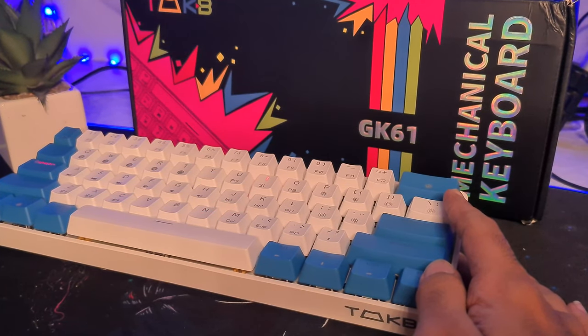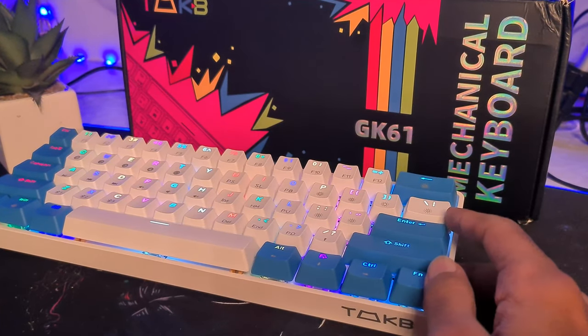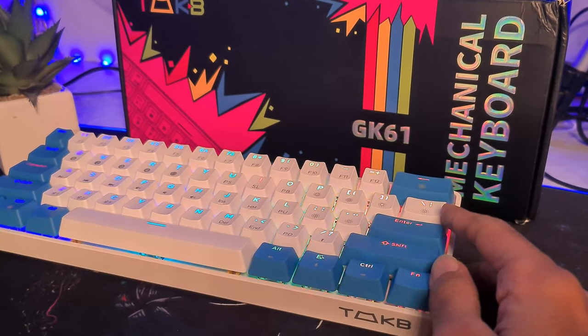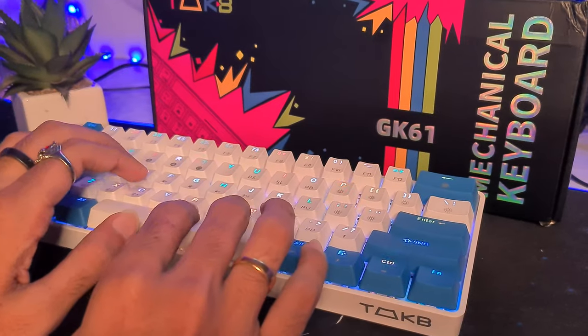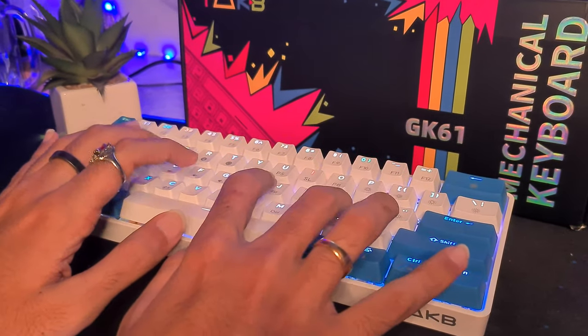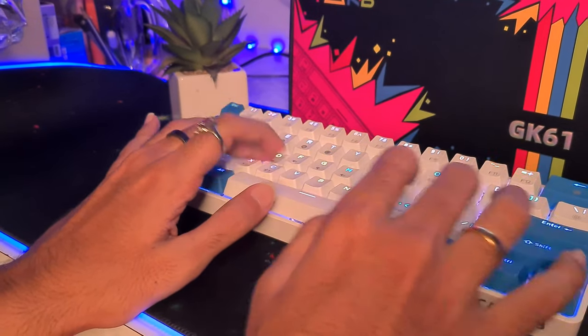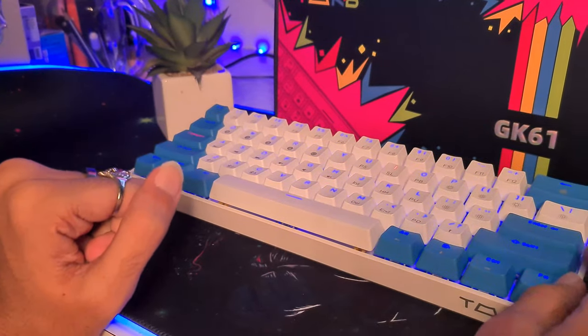The GK61 comes with the NC layout straight out of the box; however, it misses out on the dedicated numpad and arrow buttons, which is quite common in most 60% keyboards. This doesn't mean you completely miss out on these buttons though — you can access all the numerical keys together with the function keys on another layer. The GK61 really outperforms many keyboards with a 60% layout when it comes to implementing layers and their various functions.